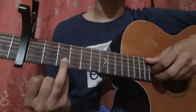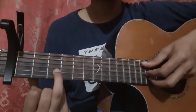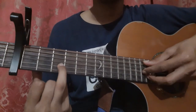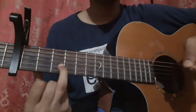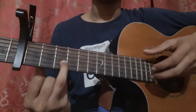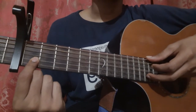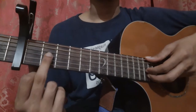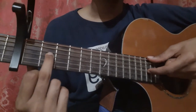Then place your ring finger on the 2nd string 3rd fret, pick the 5th string, the 3rd string, and the 2nd string with your thumb, index finger, and middle finger, all three together. Then place your index finger on the 2nd string 1st fret and pick with your middle finger. Then place your middle finger on the 3rd string 2nd fret and pick with your index finger.